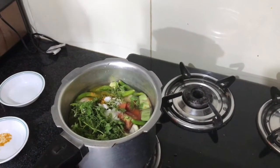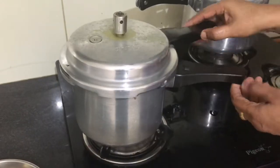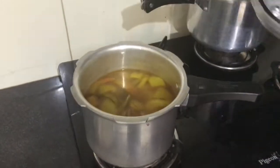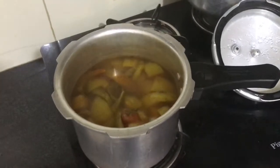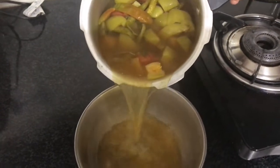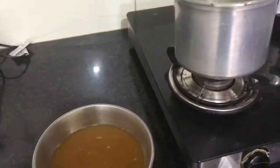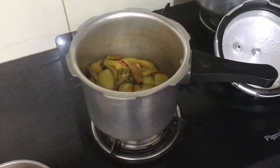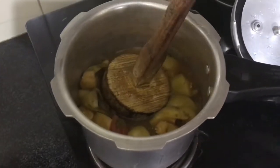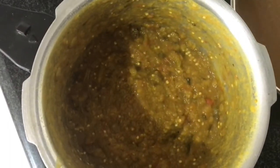Last, I'm going to be adding the oil. Now I'm going to close the lid and wait for three whistles. It's ready, and now I'm going to drain out some of the water to make the rasam. Now I'm going to smash it using this tool — it should look like this.